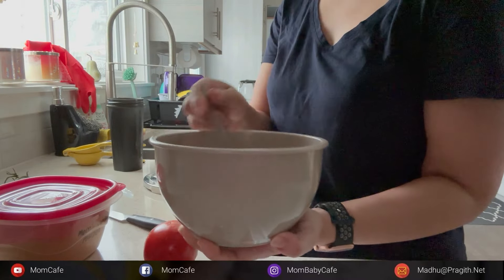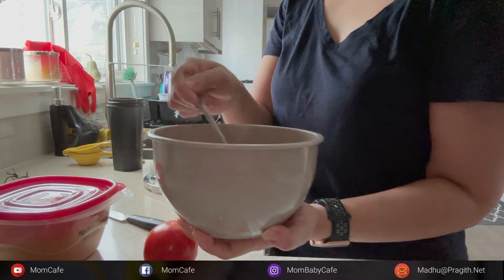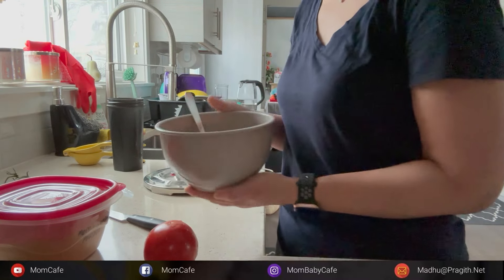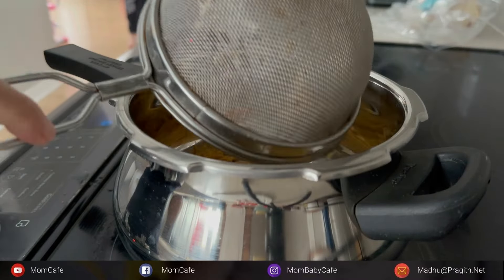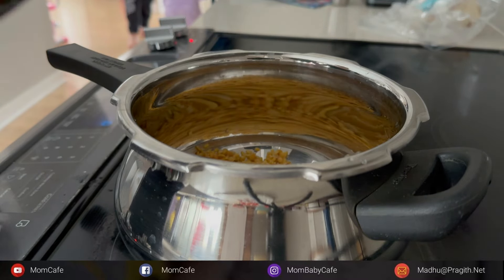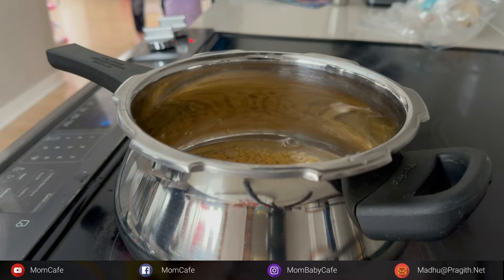I was thinking about making a one-pot sambar and I'd like to share this recipe with you. It's so easy, doesn't need any tamarind, and you can make it within 15 minutes. I have taken moong dal and tuvard dal in equal ratio and soaked them in hot water for 30 to 40 minutes. Take a wide pressure cooker and add some water with the soaked dal.